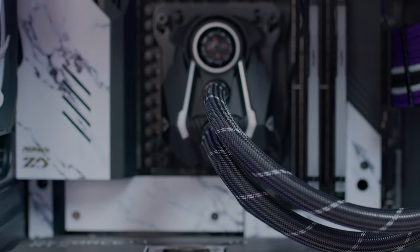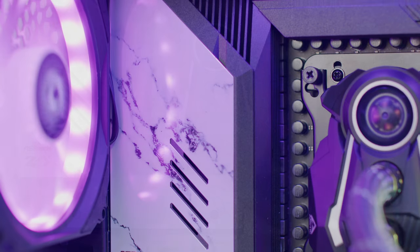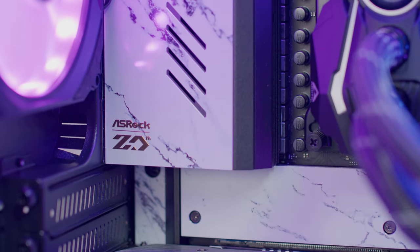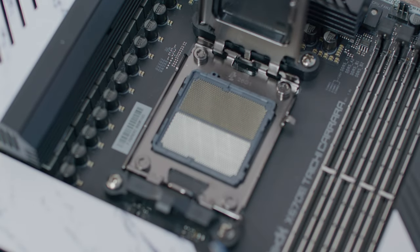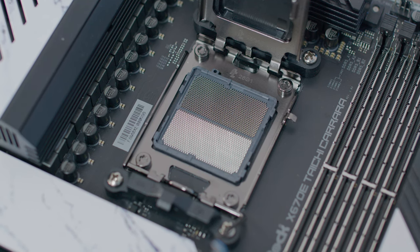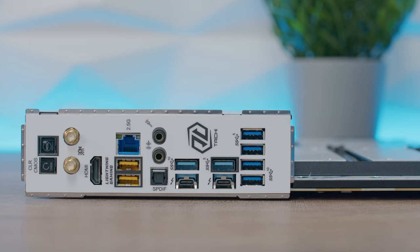Unique features include PCIe Gen 5 for both graphics and M.2, a 12CM Carrara Edition cooling fan, a Blazing M.2 Gen 5 fan heatsink, dual channel DDR5, USB 4 Type-C ports, ultra low loss PCB with 24+2+1 power stages, flexible integrated I/O shield, Nichicon 12K black caps, Killer 2.5G LAN with Killer DoubleShot Pro, ASRock Lightning Gaming Ports, BIOS Flashback, and ASRock Auto Driver Installer. The back also features an ASRock 20th Anniversary logo backplate for rigidity.